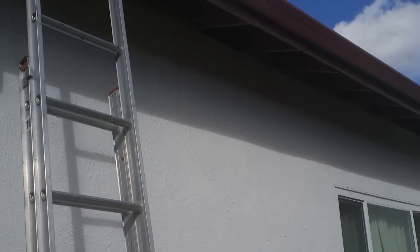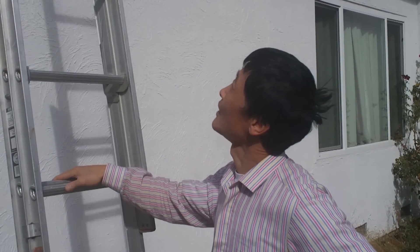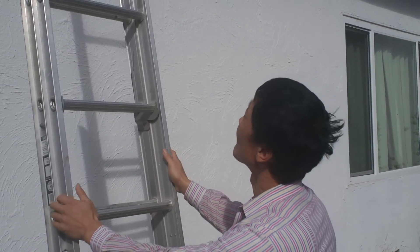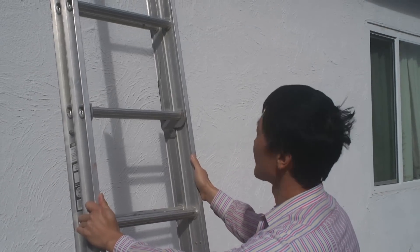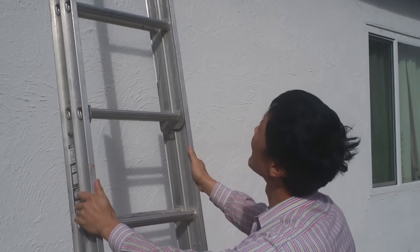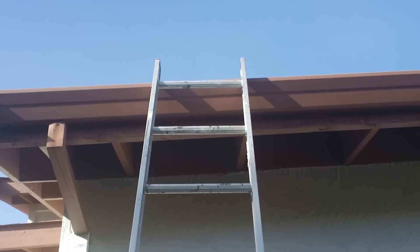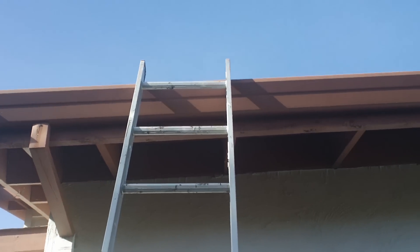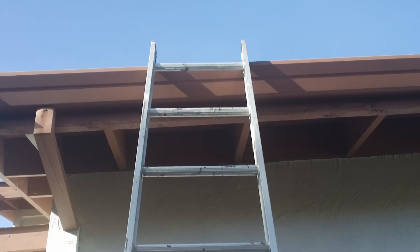How do you clean the gutter? One way is to use an extension ladder. You put the ladder here to climb, but this is not safe. When you climb like this, some people have to hold it. If you have a ladder against the gutter, it's not safe.